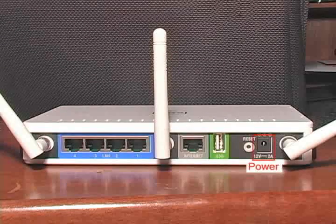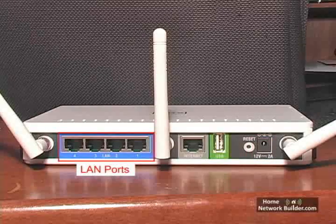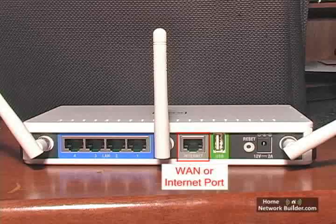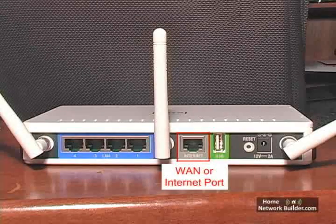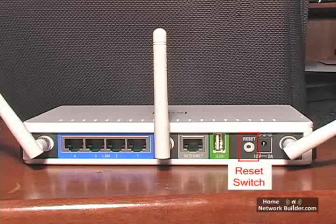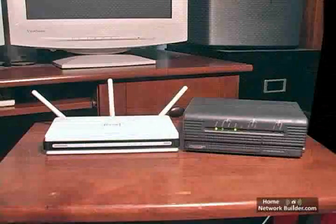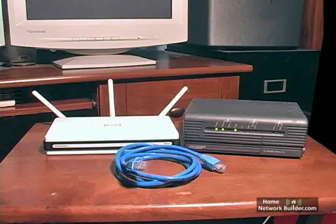On the back of the router, you will find a power connection, four LAN ports for connecting computers near the router with Ethernet cables, one WAN or Internet port, which is where the router will connect to the modem, and a reset switch that we'll talk about in Section 3. The router comes with the Ethernet cable we'll need to connect the modem to the router.